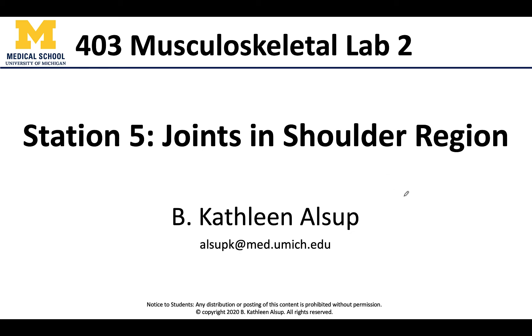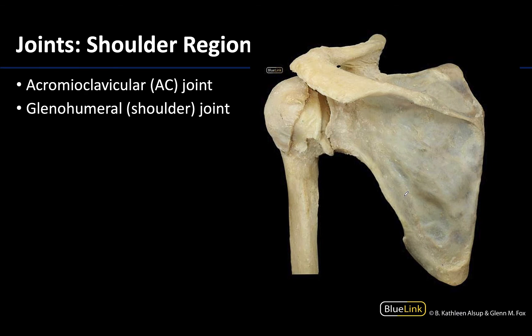Hello all, this is Dr. Alsup and welcome to station number five, where we are going to observe the joints in the shoulder region. Hopefully we understand that that's not just the shoulder joint or the glenohumeral joint, but also the AC joint or acromioclavicular joint.